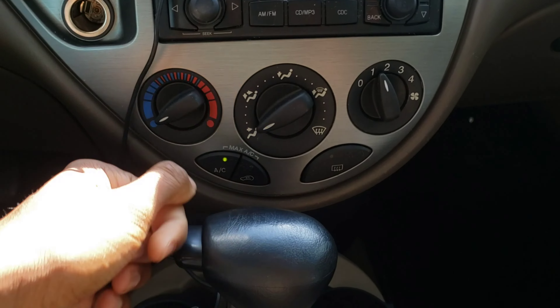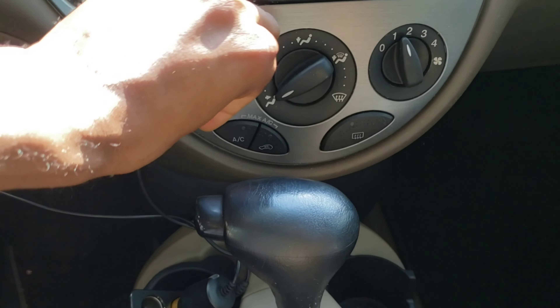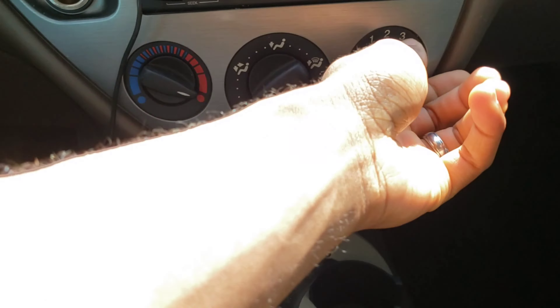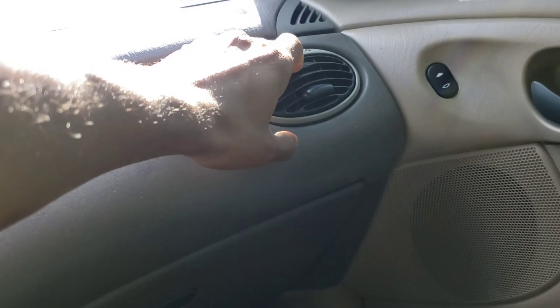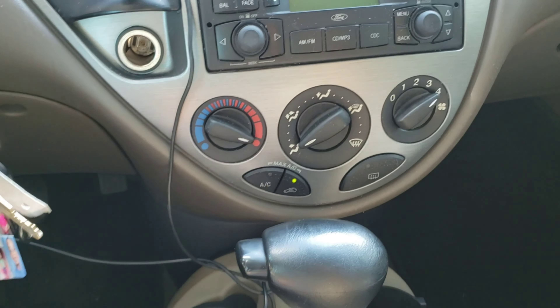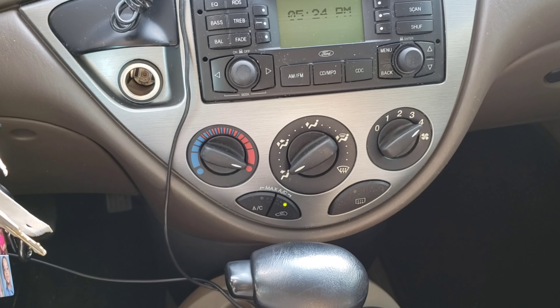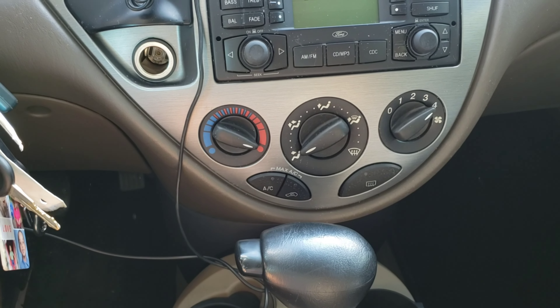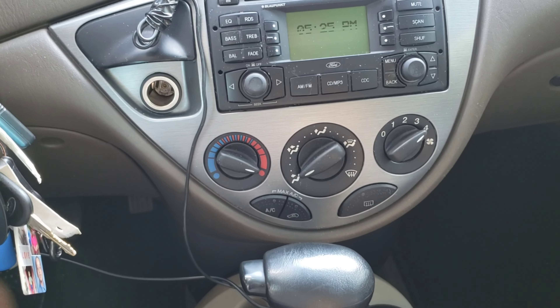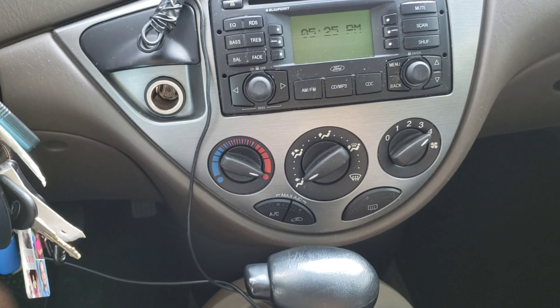So I'm going to show you another step. We're going to cut the AC off, switch it to heat, put it on full blast, and close all of the vents. Cut it on recirc. You want to do this for about five to ten minutes, and then cut the recirc off and leave it on for five to ten minutes. What this does is the heat will actually help kill off that bacteria that's in your evaporator. As hot as this heat will get, it'll kill off that bacteria and help get rid of that musty odor.